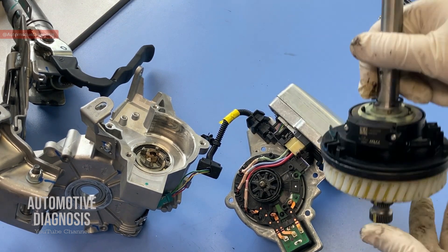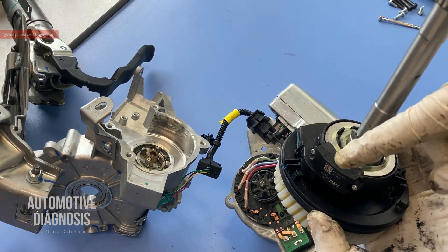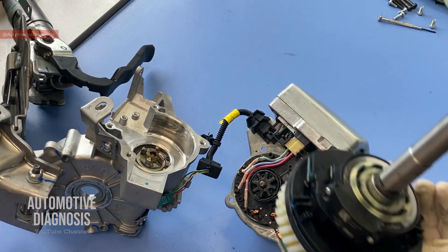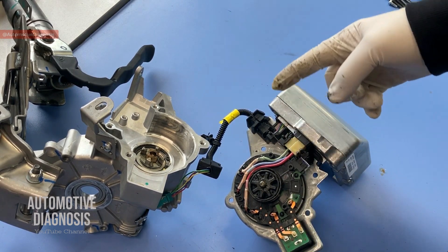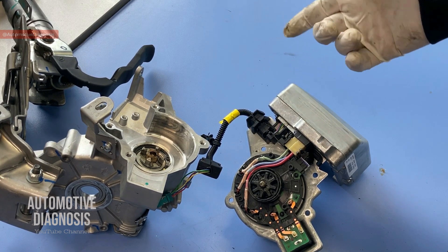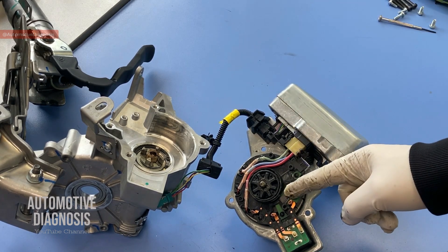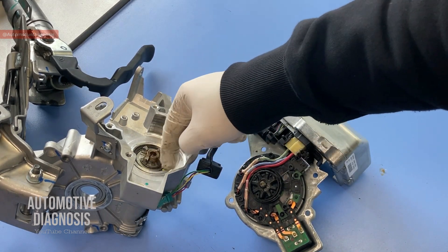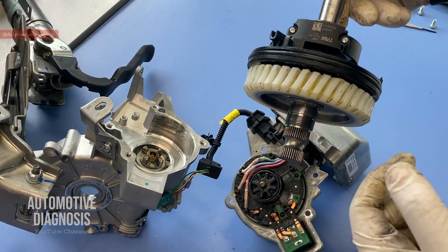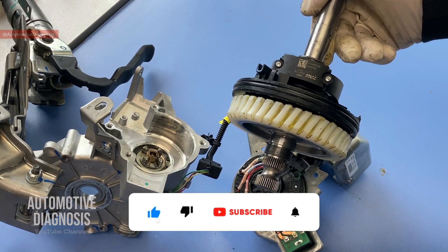Now that we have everything removed, let me explain the full operation again quickly. When you turn the steering wheel, you turn this shaft. The torque sensor picks up the signal about direction and torque and sends it to the EPS control module. The EPS module analyzes the situation by considering the torque sensor signal, engine RPM, vehicle speed, and other systems like lane keeping if equipped. It then drives the EPS motor, which rotates this shaft and gear, and through the gear ratio difference, increases the output torque on the EPS assembly.